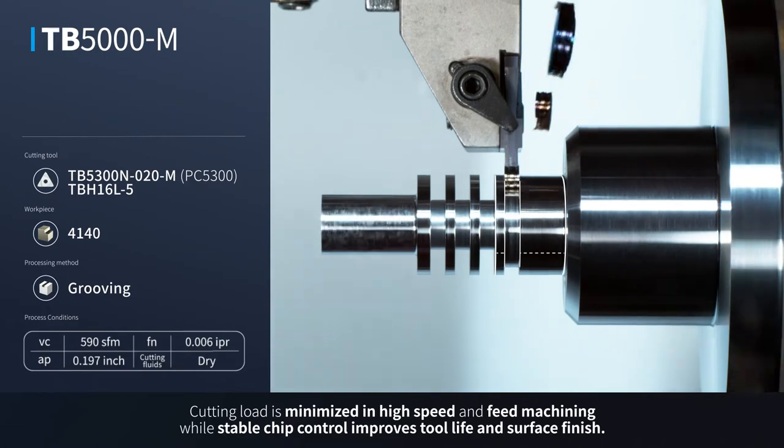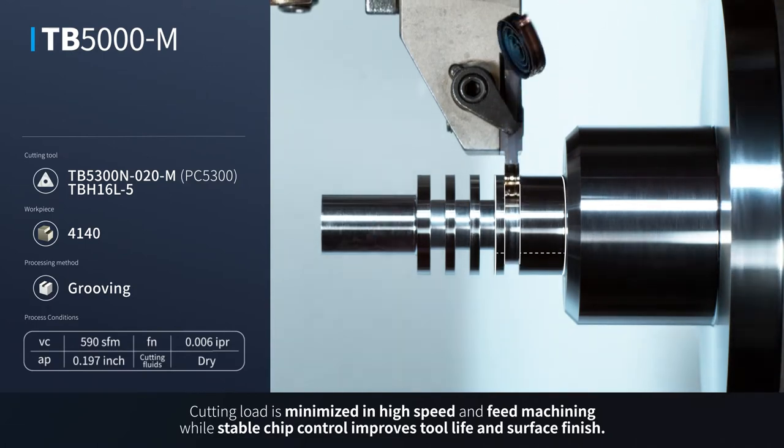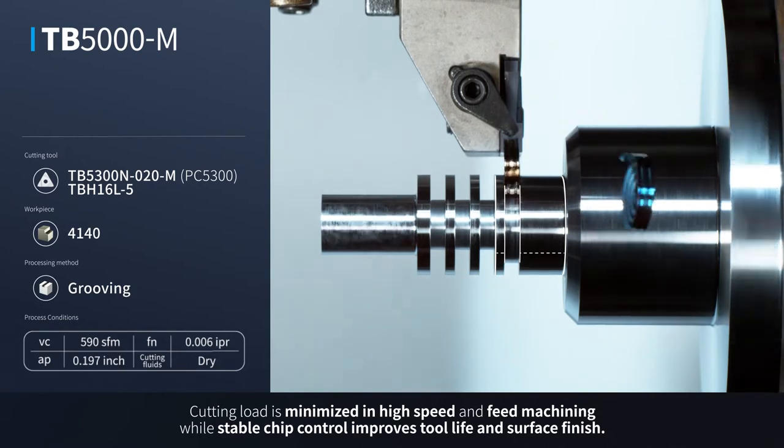Cutting load is minimized in high speed and feed machining, while stable chip control improves tool life and surface finish.